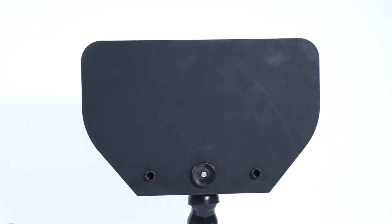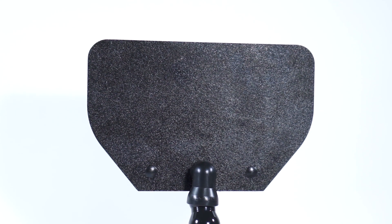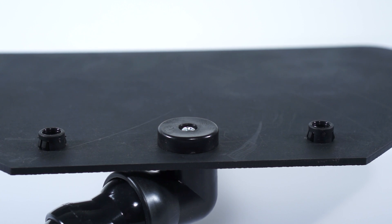It's got a matte side, a glossy side, and three little inserts so you can mount it either in the left, the center, or the right.